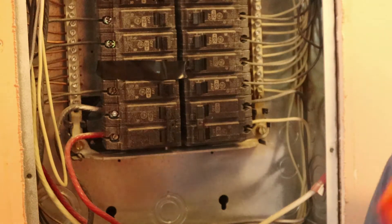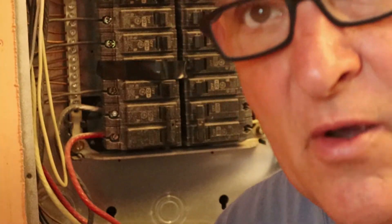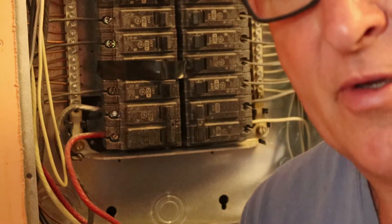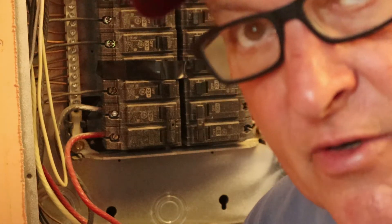Let's move on to getting that breaker out. Remember: safety, safety, safety. You cannot — you do not get a second chance with electricity. You get one shot at it; if you mess up, you might be pushing daisies in the morning. So wear safety gear, practice safety, be careful with this stuff. If you don't know what you're doing, hire an electrician.